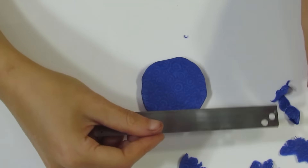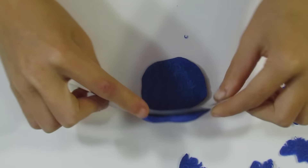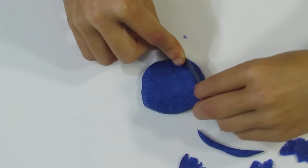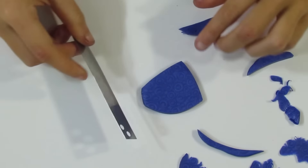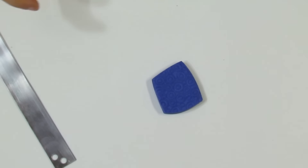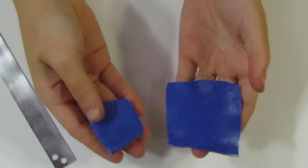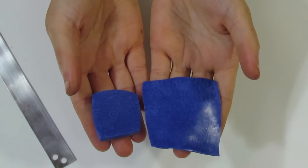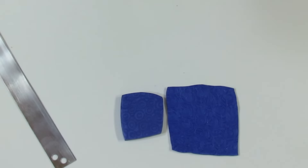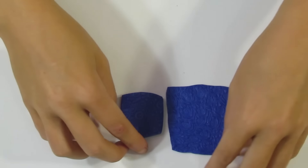I'm going to cut off any excess that I don't like because we need to do one more texture. I'll bring over the previous one we used so you can see the difference. You can see there's quite a difference between this one and this one - they just have a different look to them. I'll put these aside and we can get to the next texture.